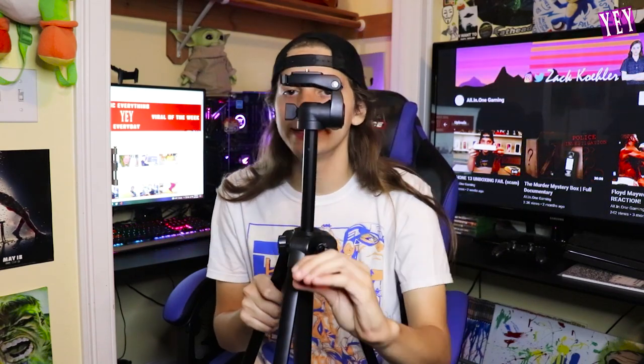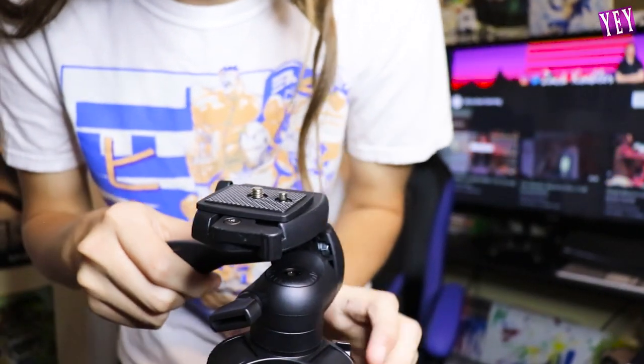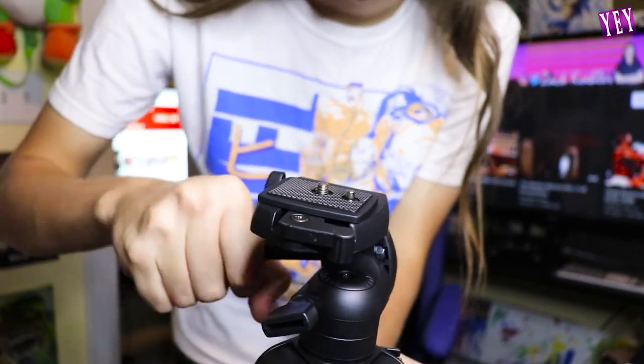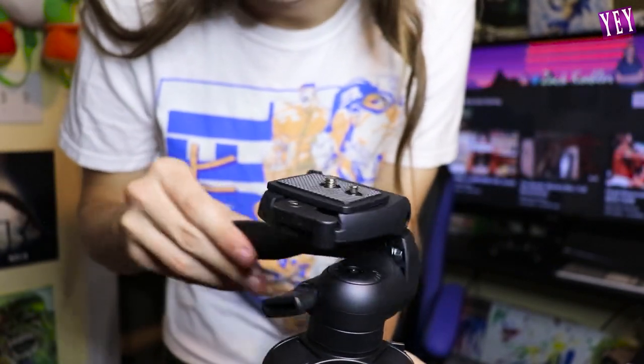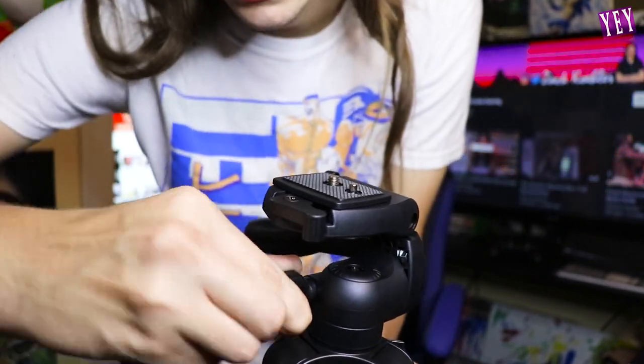Lift this little guy up and start spinning it - it can go higher, you can't even see the top of it anymore. This isn't even at full max height - this is full max height, but we don't need that right now. Once you have your camera on here, if it's moving down, this handle will spin to lock it so it's sturdy - you cannot move it down or up.